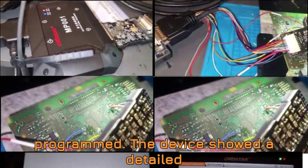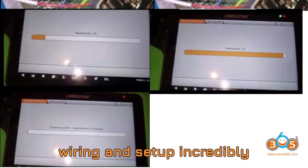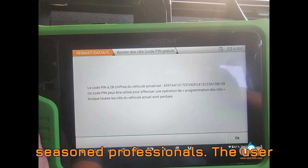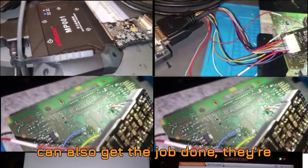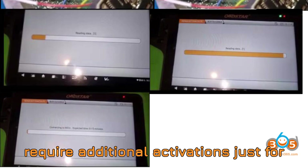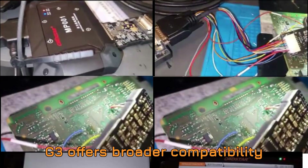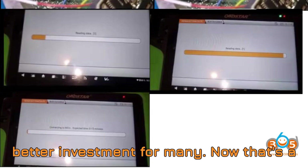This step is essential because without retrieving the PIN, the smart key can't be programmed. The device showed a detailed BCM connection diagram, making the wiring and setup incredibly user-friendly, even for those who aren't seasoned professionals. The user mentioned that while Autel's tools can also get the job done, they're significantly more expensive and often require additional activations just for Renault models. In comparison, the Obstar G3 offers broader compatibility across multiple brands, making it a better investment for many.